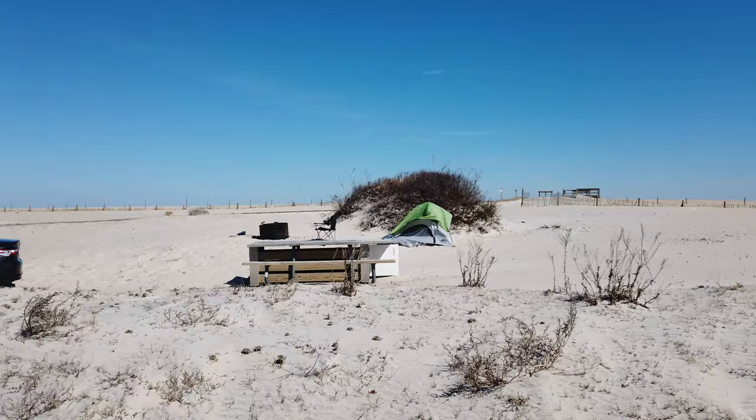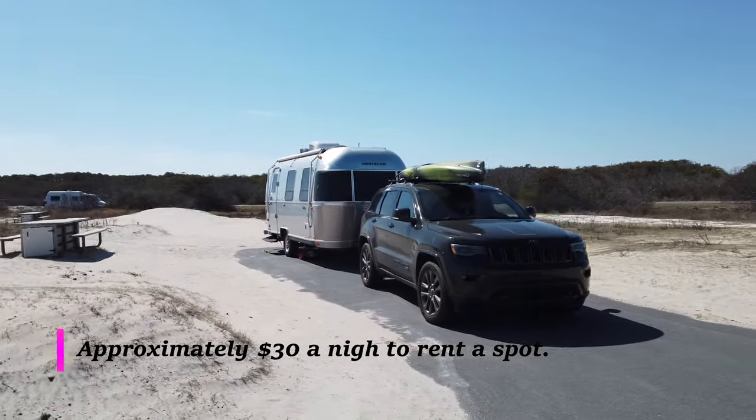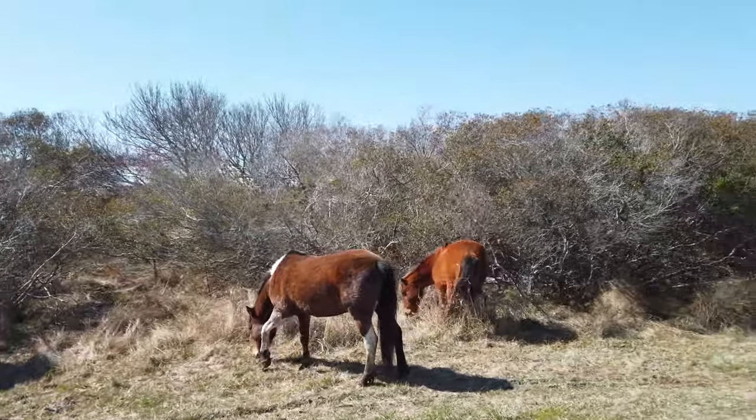For those of you who don't know, there are wild horses at Assateague Island and we're going to take a quick look at some horses. But without any delay, let's go right to the video and take a look at what this trailer is all about.